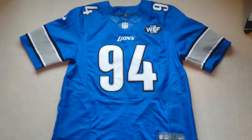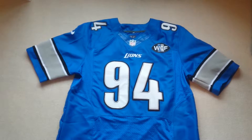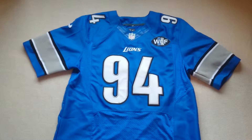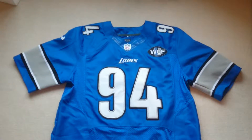Hello everybody, it's Michigan1777 here. I received my order from Mary Jersey — this is a number 94 Ziggy Ansah jersey, a Nike Elite Jersey, the first Elite I've ever ordered. The Lions logo is all stitched on there very well, and the number 94 is perfectly stitched on as well, along with the WCF patch I ordered.